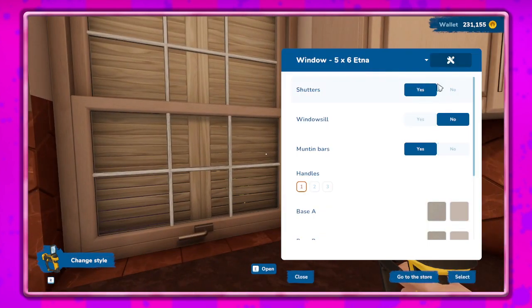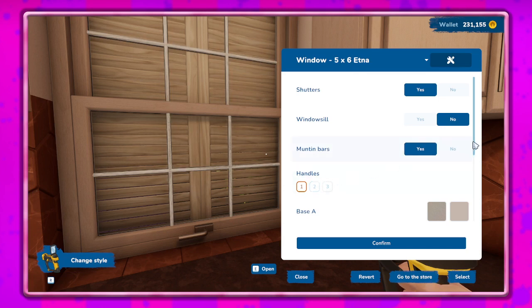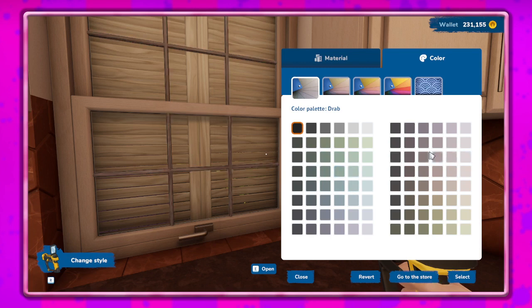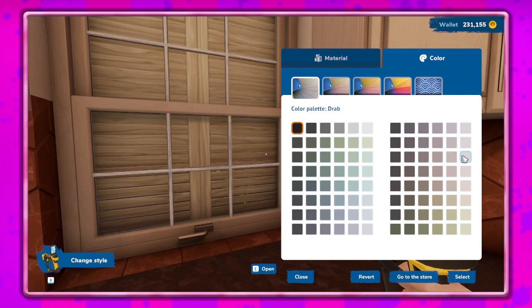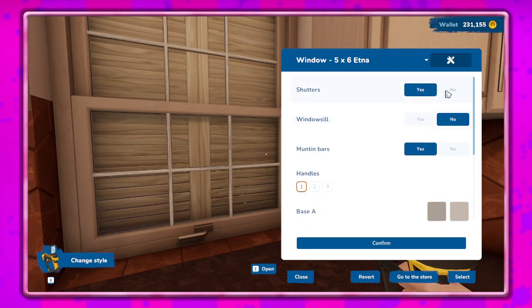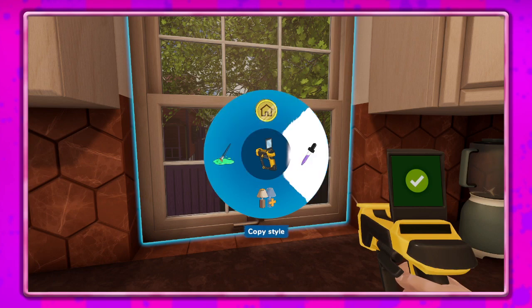I don't really want to do a specific color just because I'm afraid it may not really go with the other parts of the house. We'll do somewhat of the same color, or at least it kind of looks like the same color, maybe a little bit brighter. I don't really think I want shutters either. We'll see how it looks on the outside, but for now we'll keep them off.